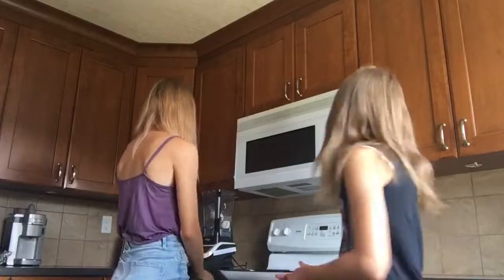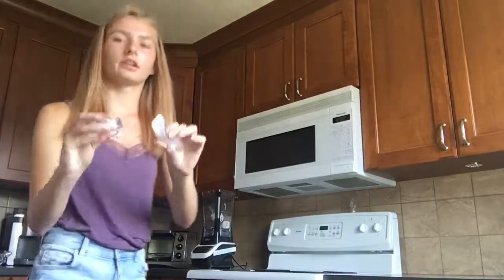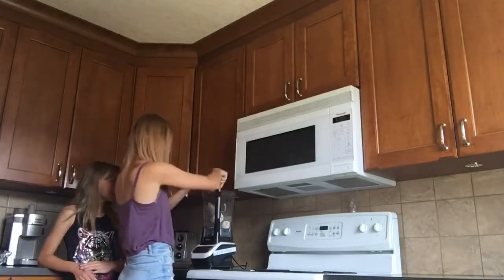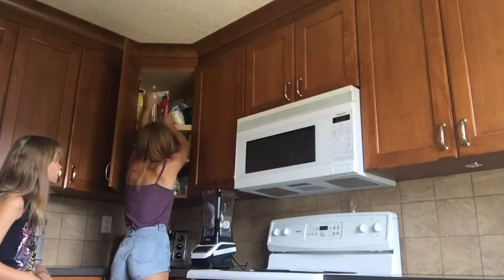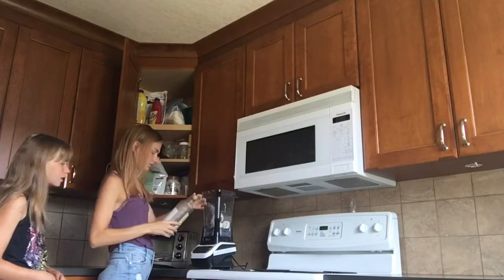So next we're going to do vanilla. I'm just putting four chunks of ice. Do we add any vanilla flavoring to this? And next we are adding some raspberry Starbucks flavoring syrup.